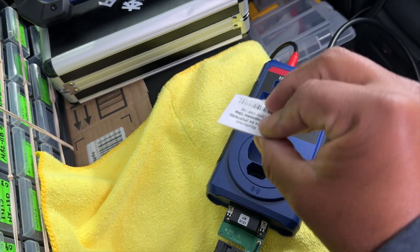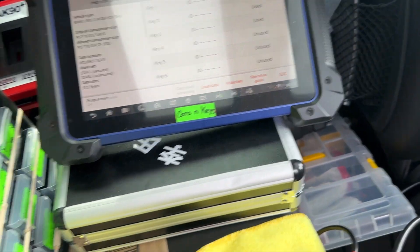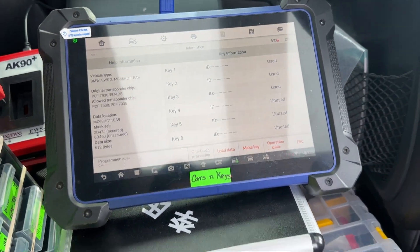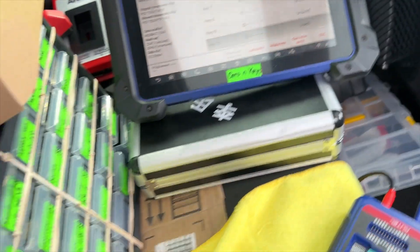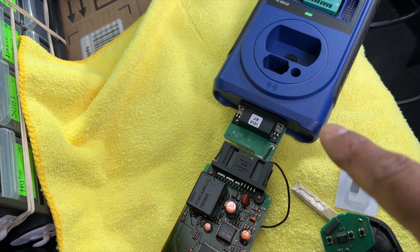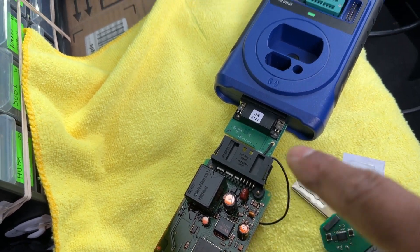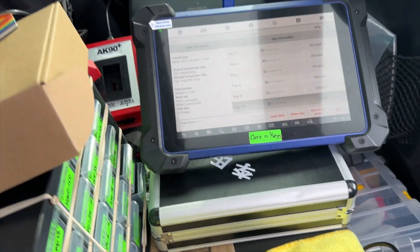I used one of my own BMW chips instead, and it went through. Now it says 10x in use. So now we're going to disconnect it, connect the EWS back, and it will be ready to use.